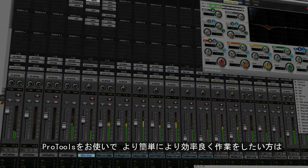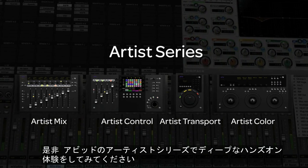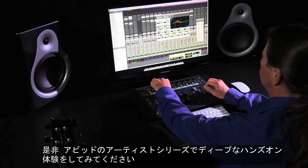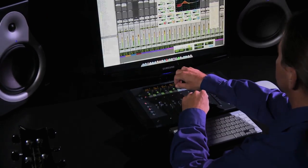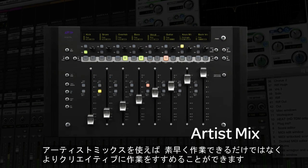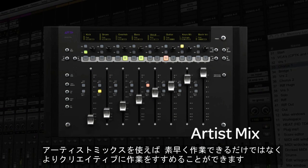If you use Pro Tools and are looking for a faster and easier way of working, the Avid Artist Series of Control Surfaces enables you to take deep, hands-on control over every major function of the software. We're going to take a look at how one of these surfaces, Artist Mix, can not only help you speed up your editing and mixing, but maximise your creative control too.